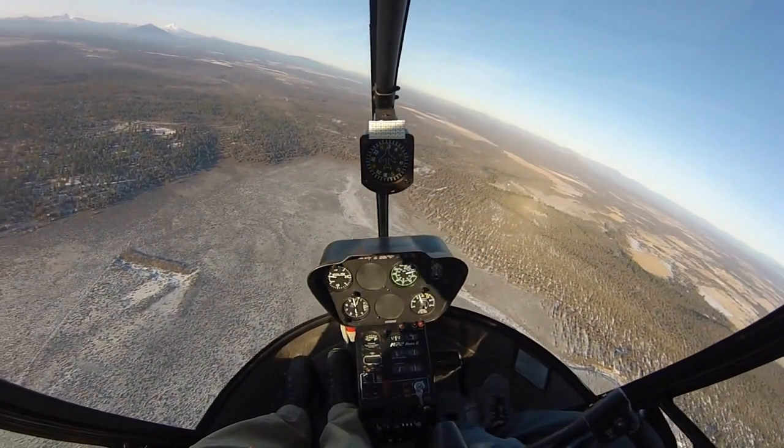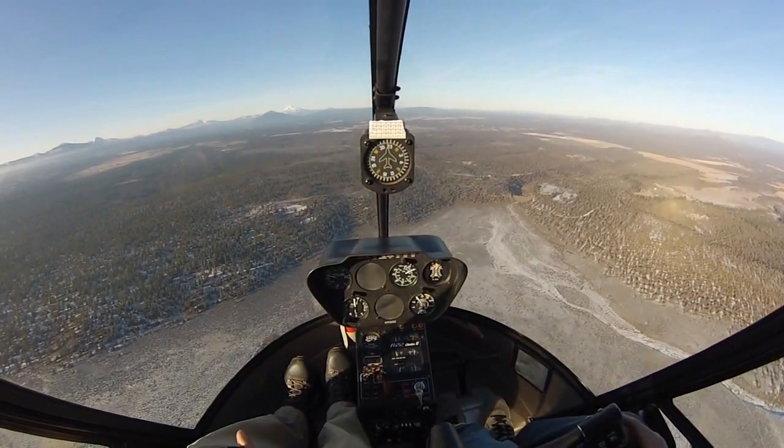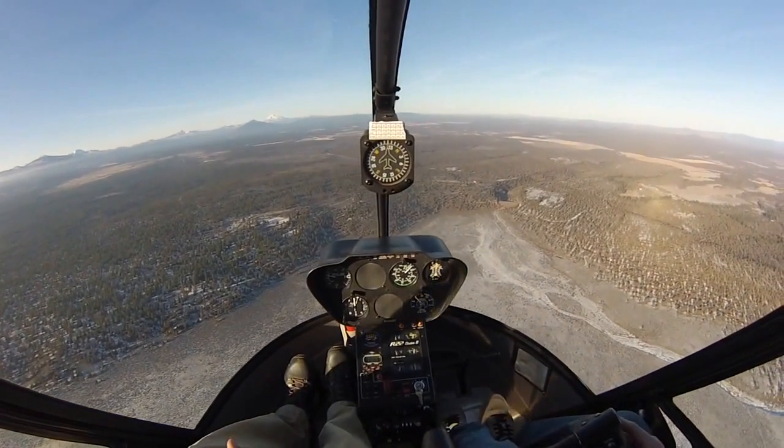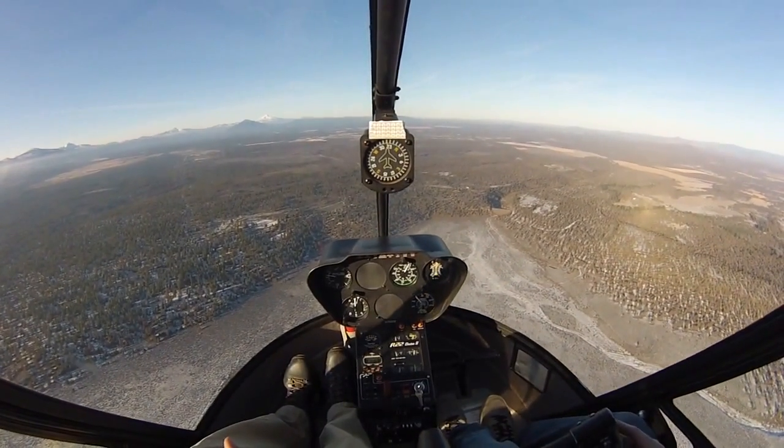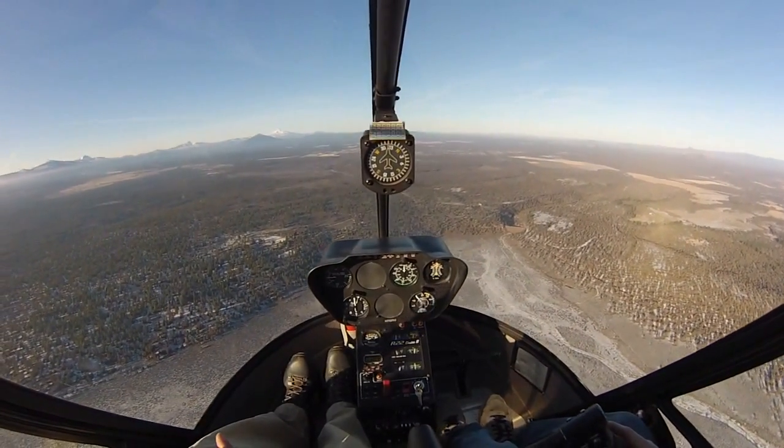You can follow along on the cyclic and collective. Start easing back, lowering collective — just like a quick stop, really. Airspeed's bleeding away, keep bleeding away. There — there's our zero airspeed.